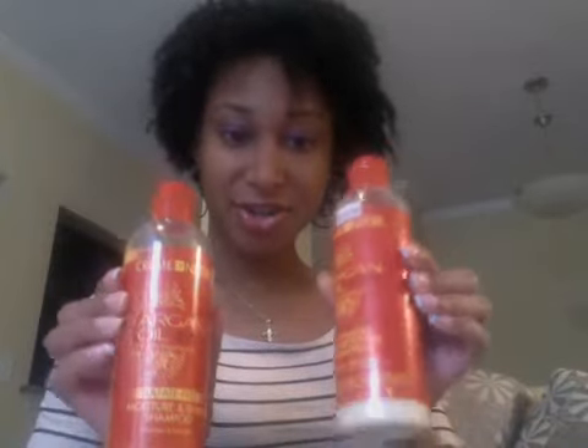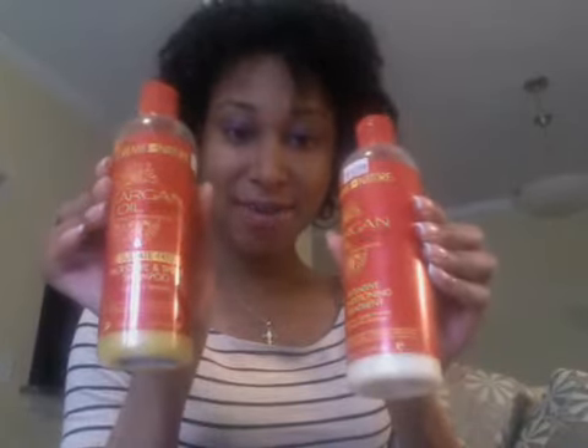This hair here is the result of a twist out that I did on freshly washed wet hair about four or five days ago. I re-twisted it last night with bigger twists and took the twists down this morning. What I use to wash and condition my hair is the Cream of Nature Argan Oil, sulfate-free.